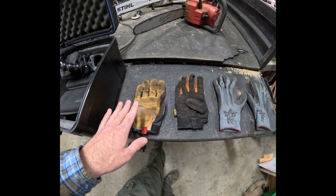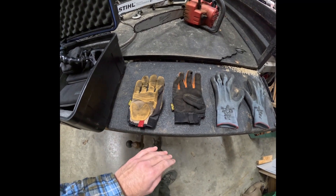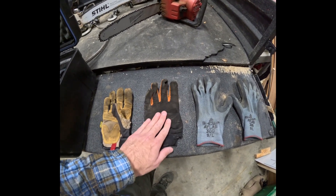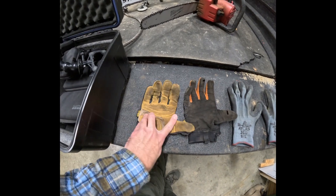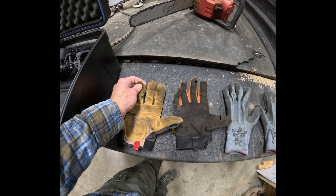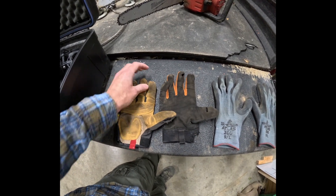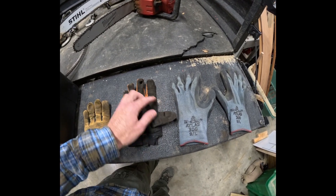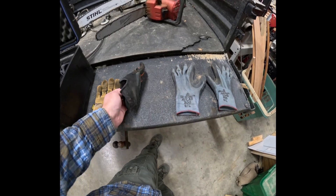A lot of the ones that were completely shredded we went ahead and already chucked, but these are some of the marginal ones. As you start using these, they have a thinner material, while these are thicker and have leather in them. As you can see, just as you use them, they start to come apart — the fingers blow out or you get big cuts in the side. This pair has worn out the thumb, the middle finger, and is starting to wear out the pointer finger.